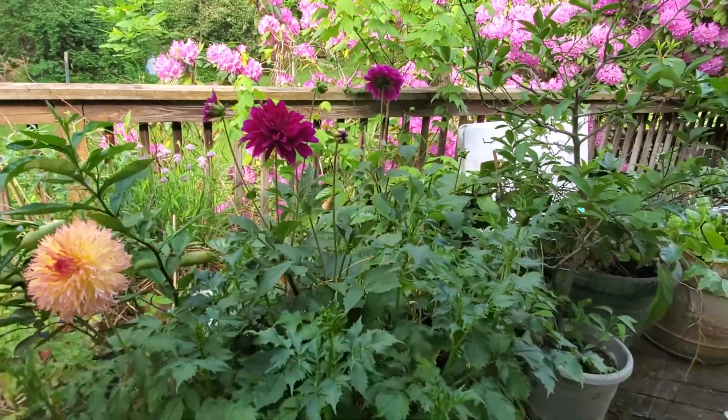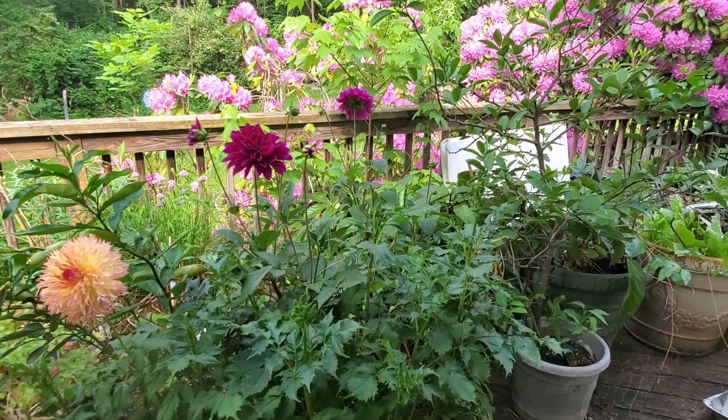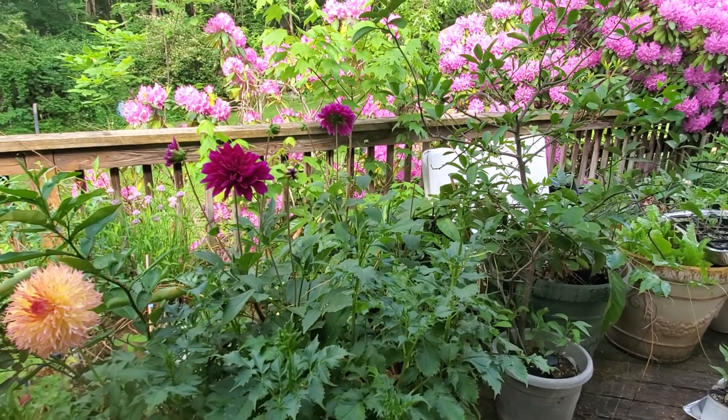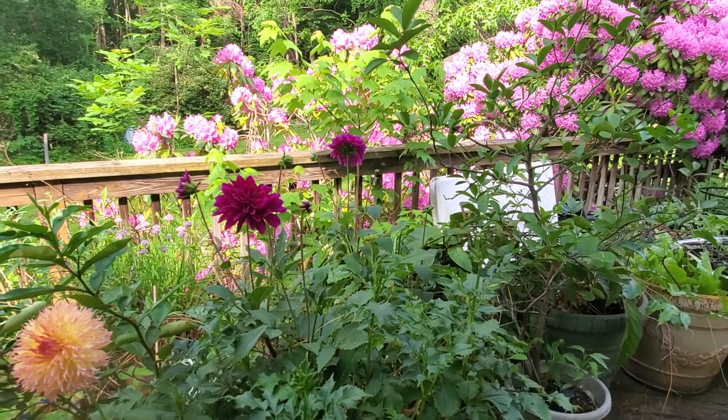There you go - container gardening does work when you want it to. You just have to make sure it doesn't die from being very, very dry, especially when it's 95 degrees outside. Thankfully we're getting two inches of rain today, so the plants will be very happy.